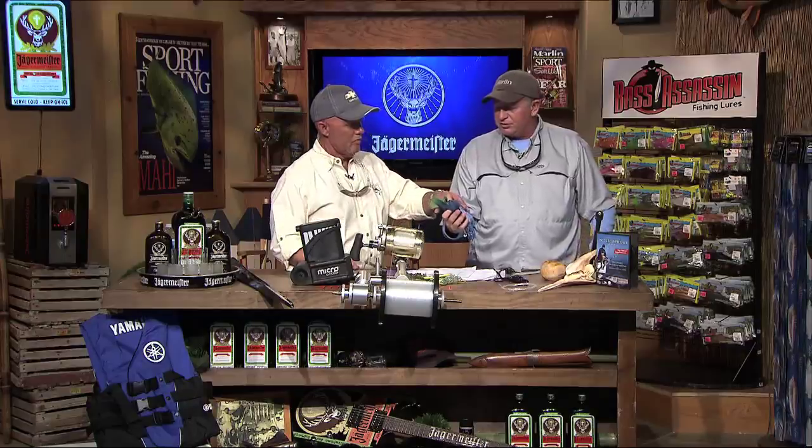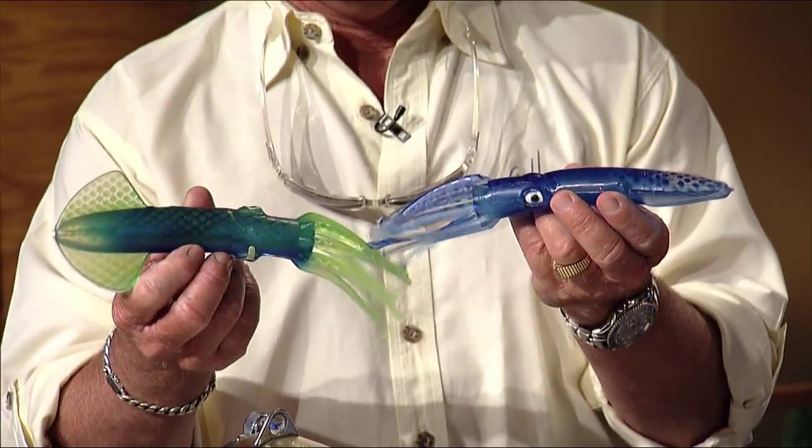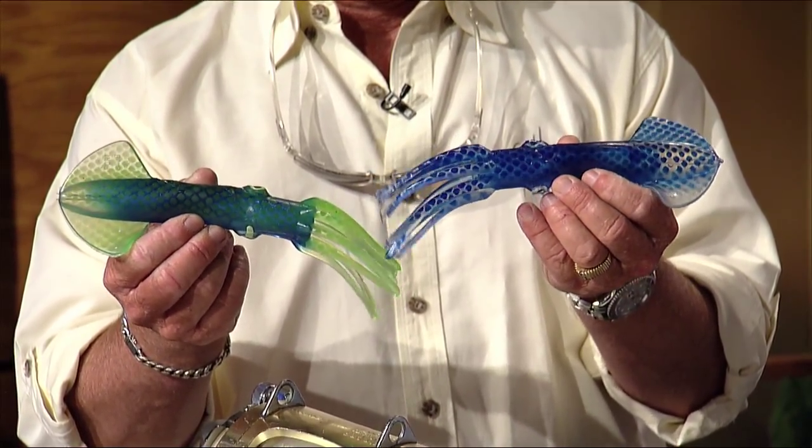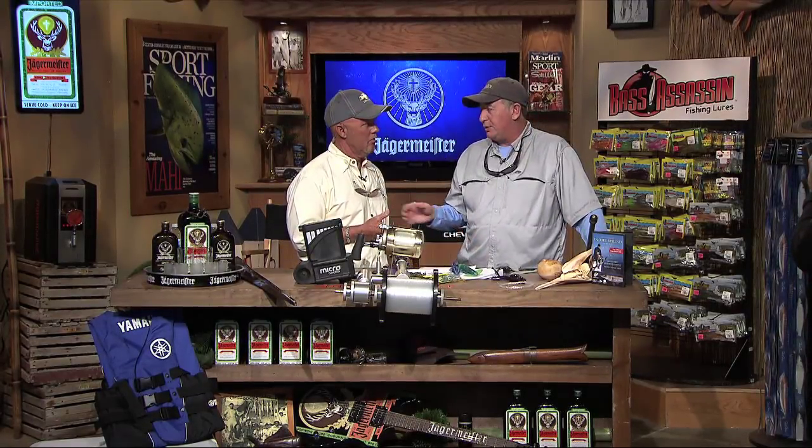We also got some really cool squids from Moldcraft. Moldcraft's been making squids forever, but now they're catching up and starting to put in a bunch of new patterns and neon colors. They're great for dredges and making daisy chains — everybody pulls a squid daisy chain when fishing for sailfish and whatnot.